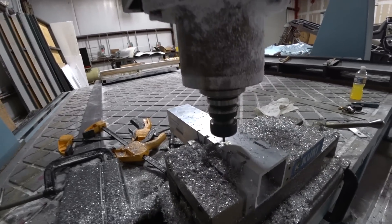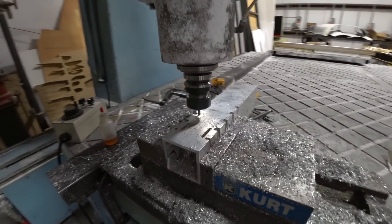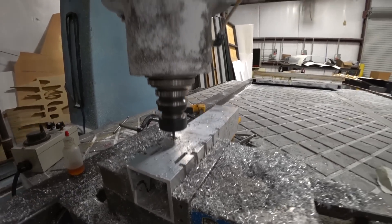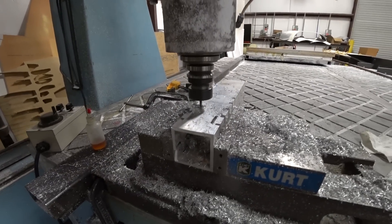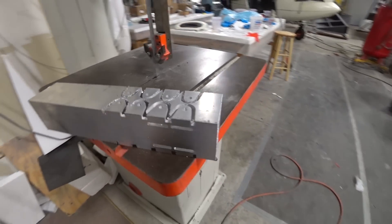Now I'm on the side in between, cutting these little slots which allow me to have a nice uniform length for these short brackets, as you'll see once I cut them out.